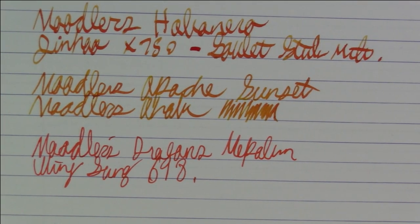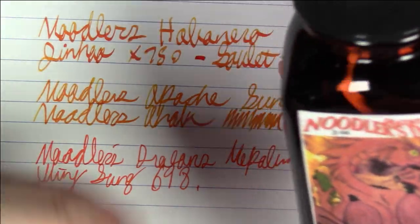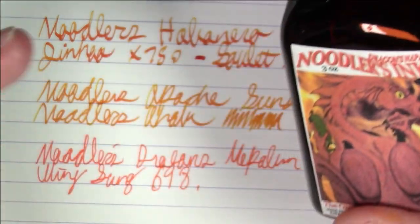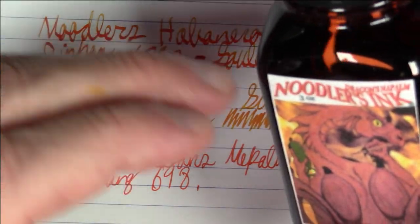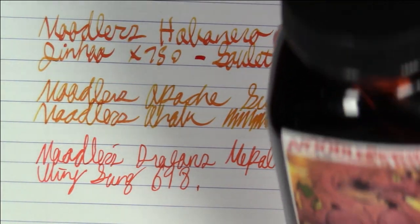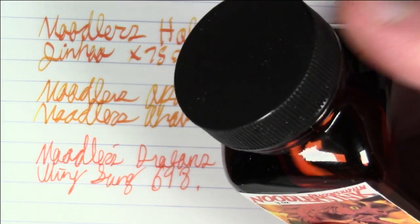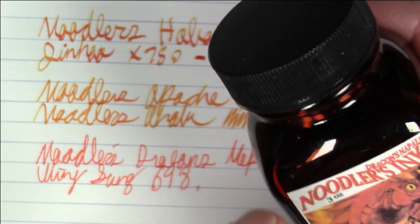That's the three Noodler's inks. Noodler's inks get a bad rap in some quarters — people say they're harmful on pens — but I haven't found that to be true. Yes, Bay State Blue will stain, but that's well-known. My biggest complaint about Noodler's inks has nothing to do with the ink itself: it's the caps. They crack a lot. My suggestion to Noodler's: get better caps.